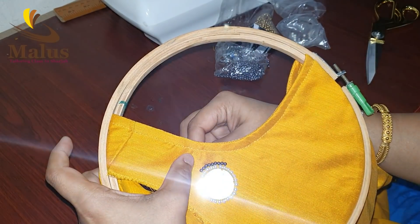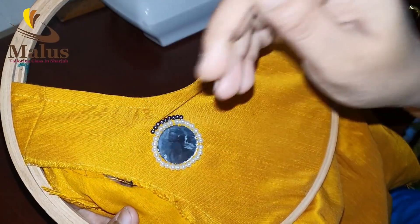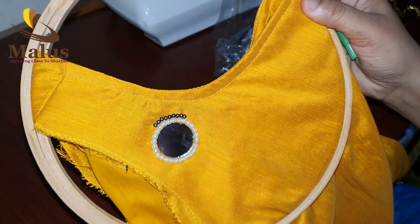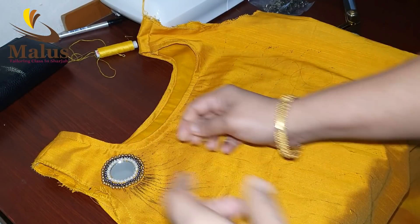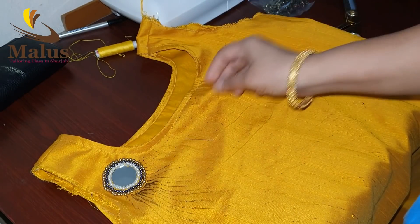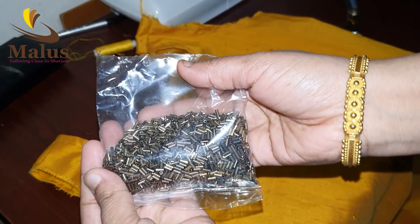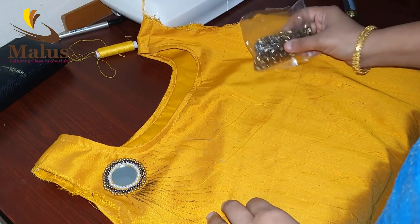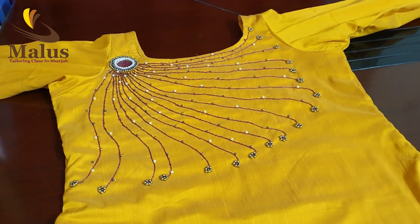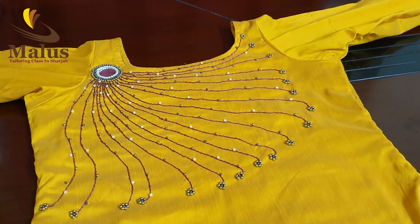I have finished the finishing look. I have done a little round and I will use a stem stitch. I will use two beads. I have made one and done the small beads.